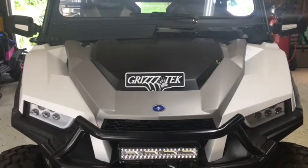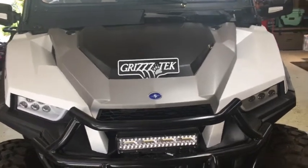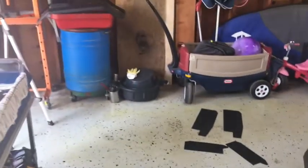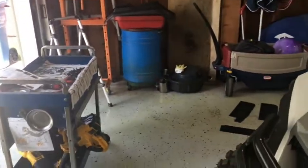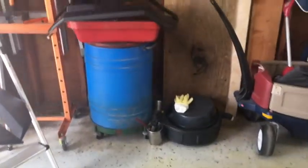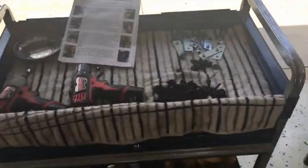Side-by-side nation, the long-awaited Polaris General Griztek fender flares. I'm going to do a quick overview of the product as well as an installation overview. These things have only been out a couple of weeks — I think maybe 10 days — so I ordered them up right away.